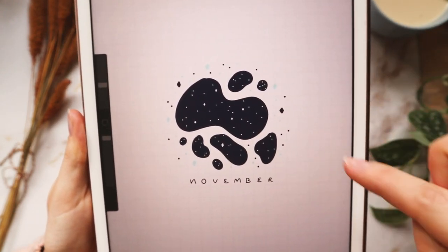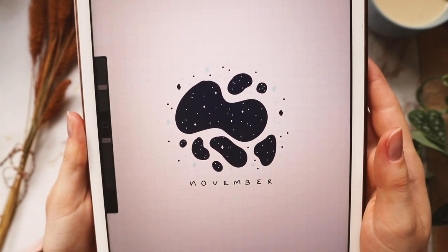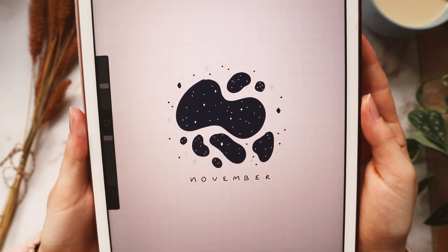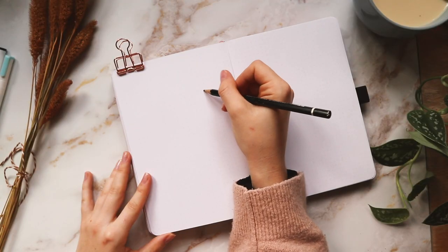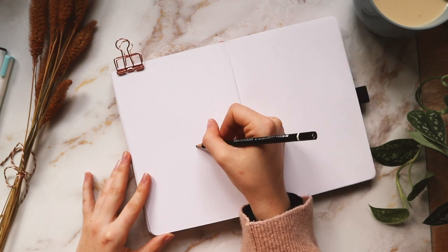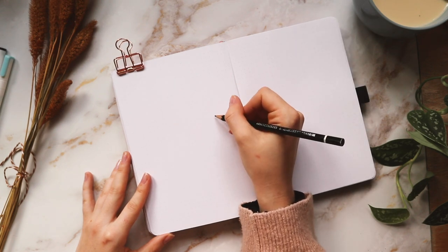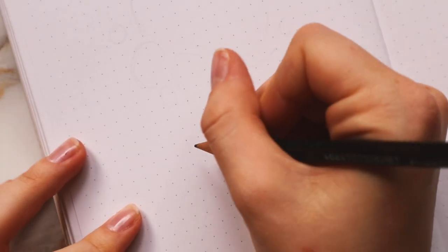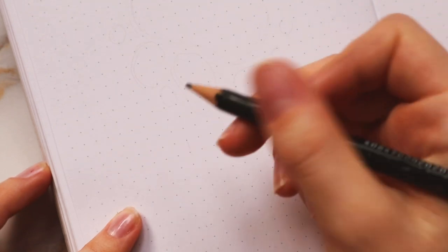I'm going to be doing these kind of space blobs, and then going in with white to draw the stars and stuff. Here I'm just going to sketch out what I already planned in Procreate — just a rough guide of where I'm placing things and whether it's centered. I left nine spaces on each side because November has eight letters, so that makes it perfectly centered.